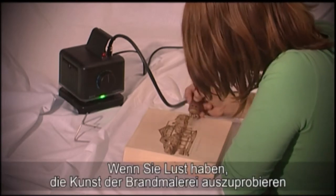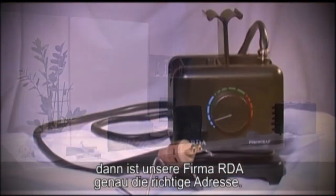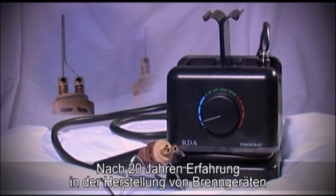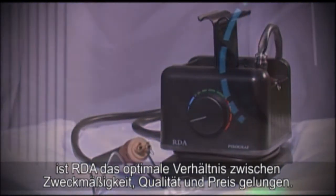If you wish to take up pyrography yourself and to wake up your creativity, the company RDA is the right address for you. The company has developed a second generation of pyrography kits which will satisfy all your needs. In 20 years of development, the company has reached the right balance between usability, quality and price.